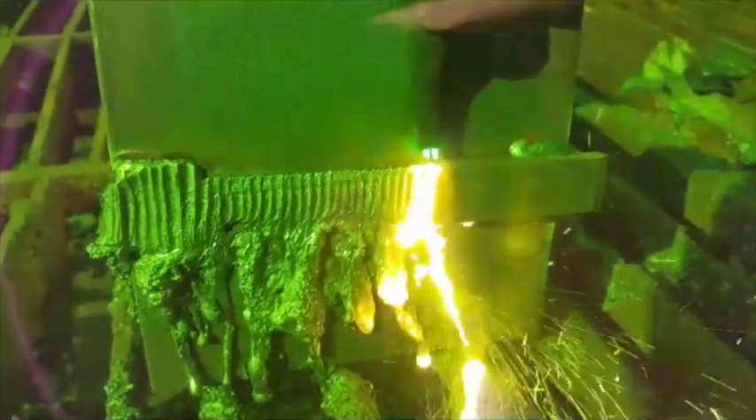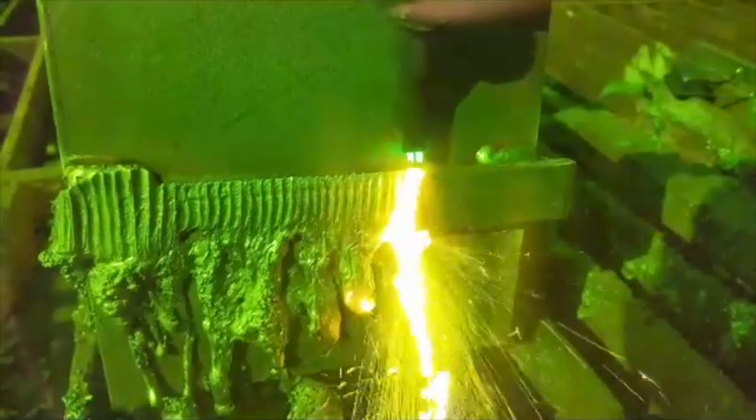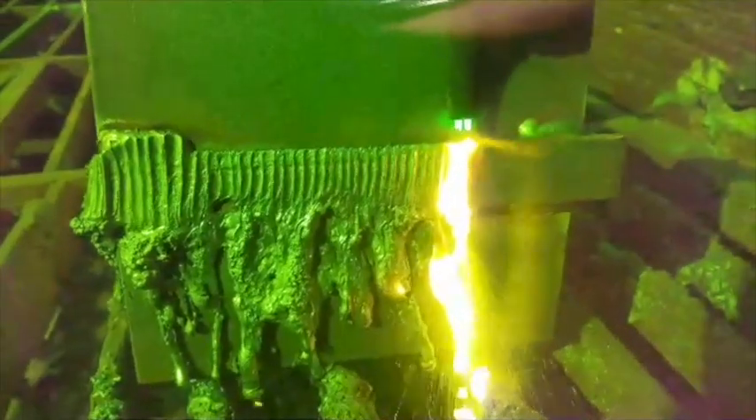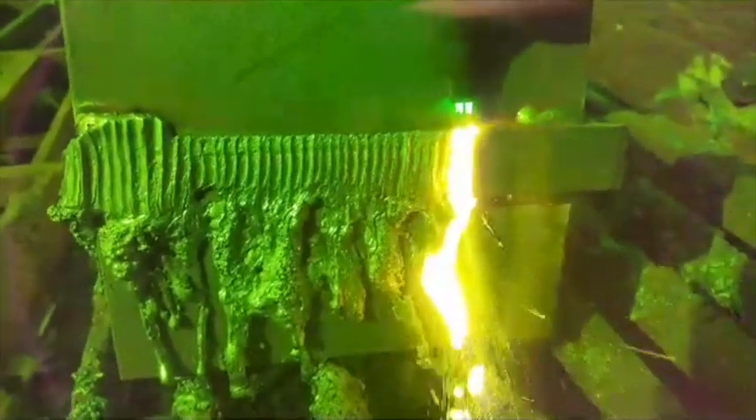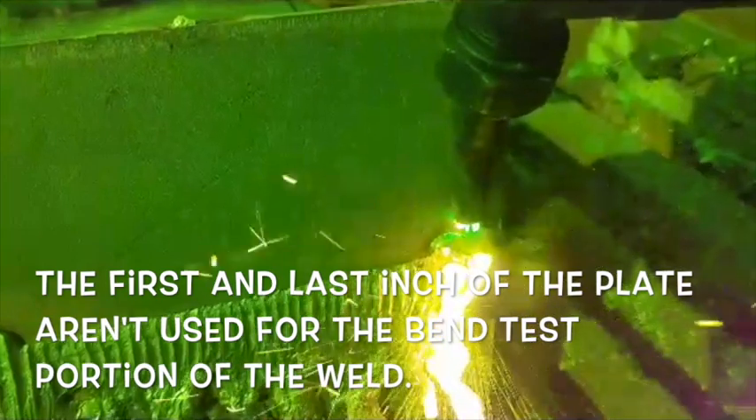Hopefully when I'm done I'll have done a decent job. It won't take me but a couple of minutes of grinding on the back to get this thing nice and flat for a cut. I'm not going to do this part well — we're just going to get rid of this stuff.